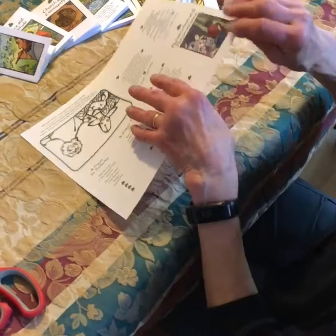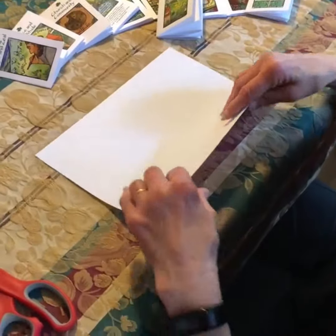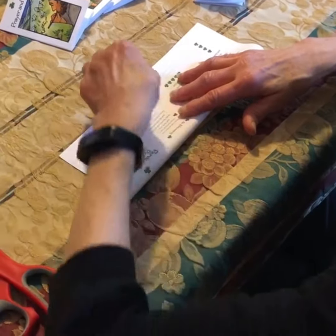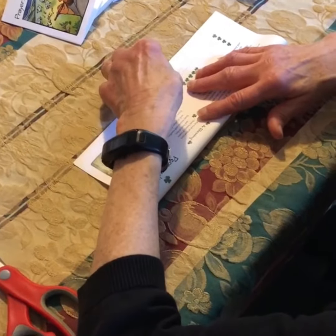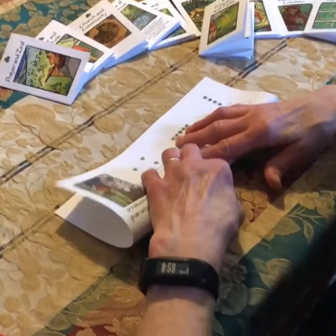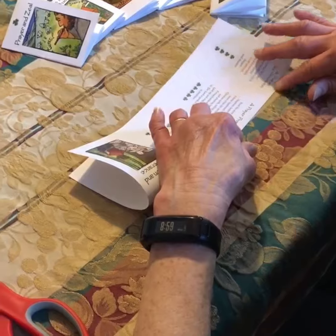First thing you need to do is flip your page over and make a lengthwise fold, as if you're making a hot dog bun. Give it a firm crease to create a burnished edge.